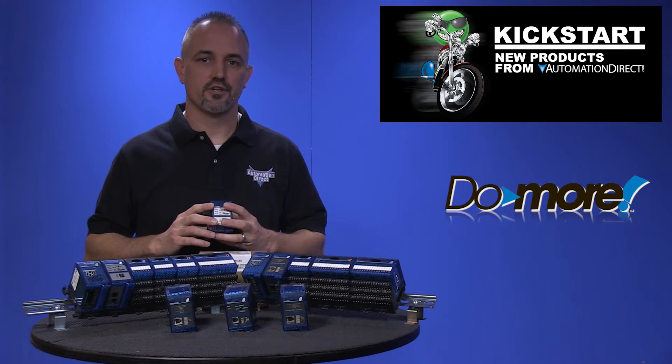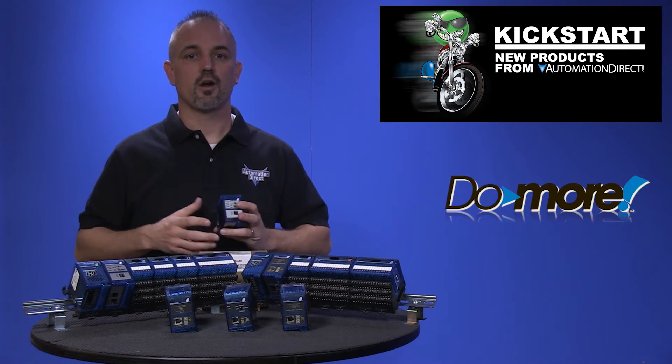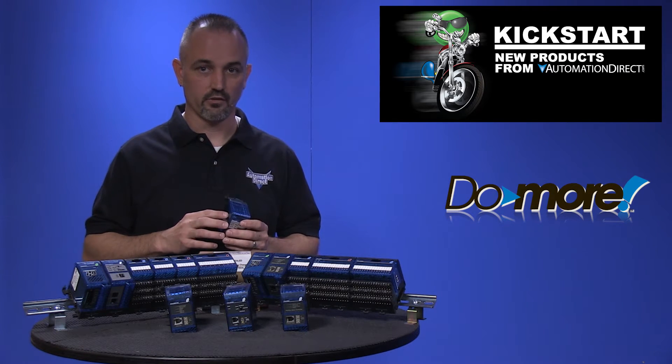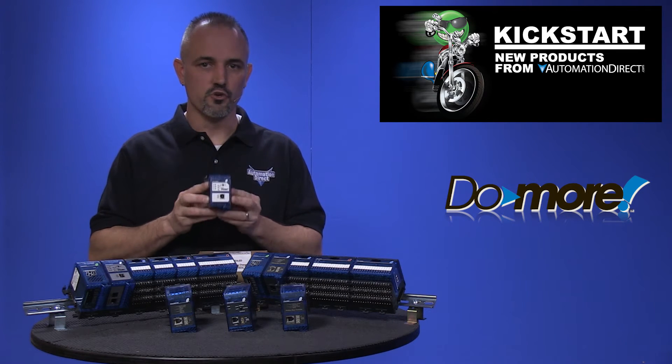Our friends at Host Engineering, who developed many of our hardware and software systems and developed our ever popular Do-more CPU for our 205 series of PLCs, took on that task and developed this Terminator I/O Do-more CPU.